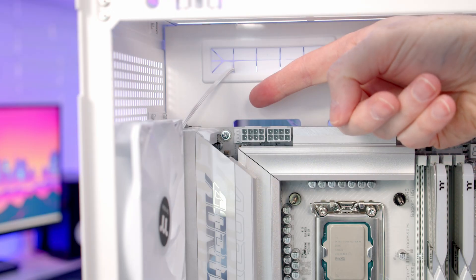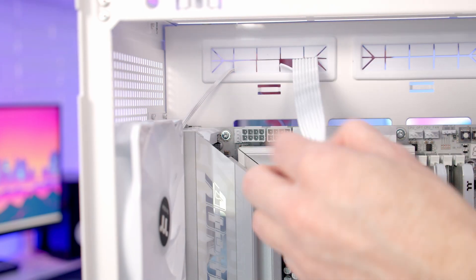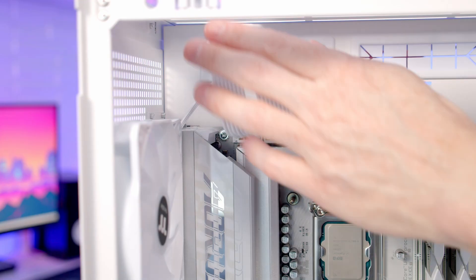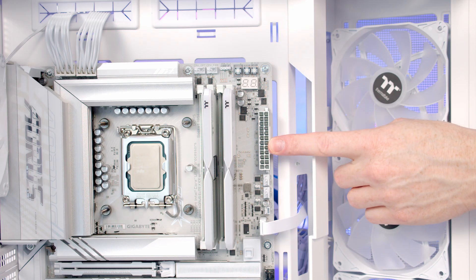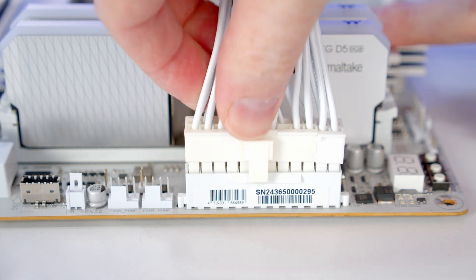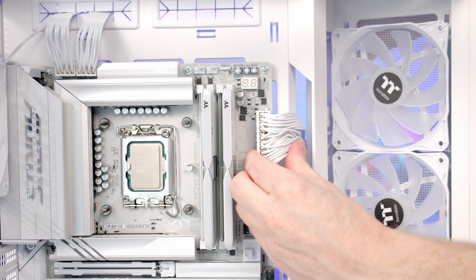Our two EPS cables are going to go into the headers at the top left of the motherboard, so we can bring our cables through the rubber grommet at the top and get them plugged in. Then we'll pull all the excess cable through to the back. Our 24-pin cable is going to go into this header here — we'll bring the cable through the cutout, line it up with the motherboard and push into place, then pull all the excess cable through to the back.